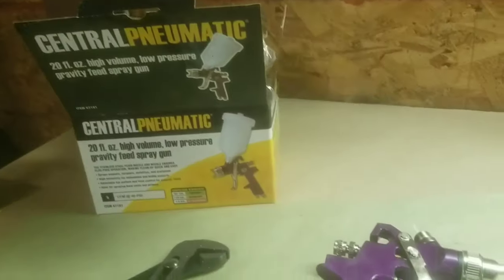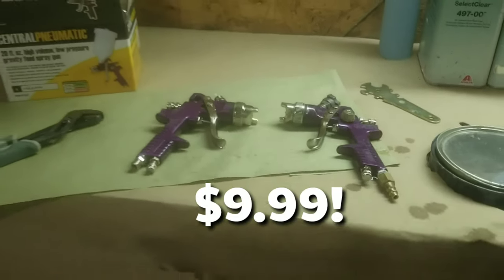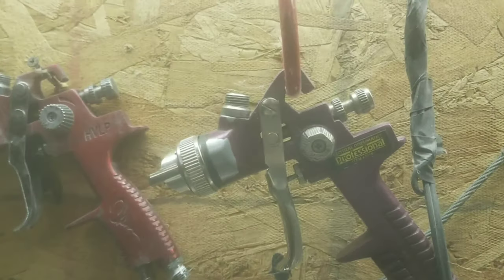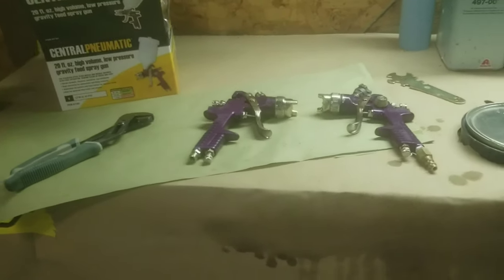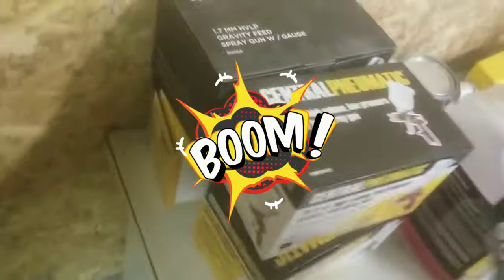This is a 1.4mm HVLP gun that you can get for $9.99 on sale at Harbor Freight. I have bought these in the past — here's one I bought about three years ago that I dug out of a drawer at home. I just went and purchased four of these. I bought one a few weeks ago, tested it, it passed, so I bought three more. Here are the backups that haven't even come out of the box yet.